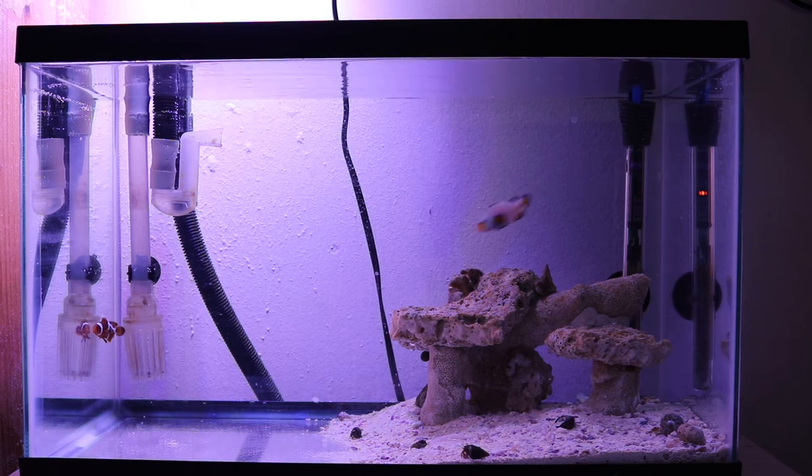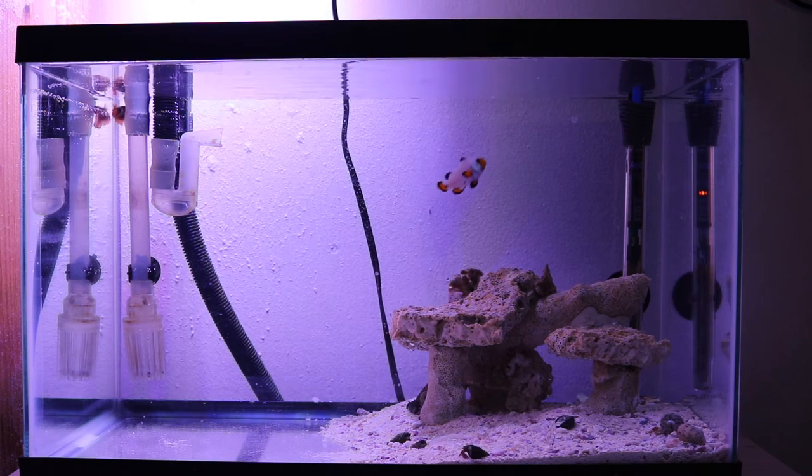Part of the reason this tank looks half-finished is because it is half-finished. The rock structure and the sand are from the two and a half gallon that was already cycling. Those rocks were about 90% cycled by the time the crack appeared, so I didn't want to wait another whole month to add livestock. I just transferred the rock structure and the sand, then added the first fish last week and this second fish yesterday.